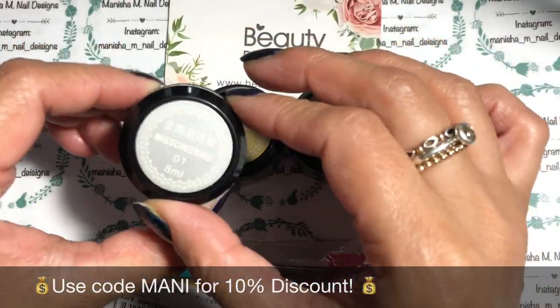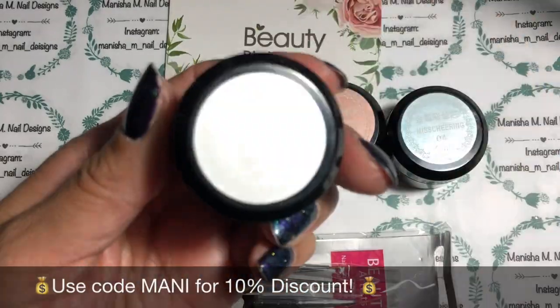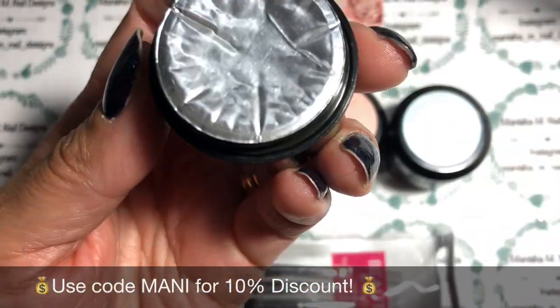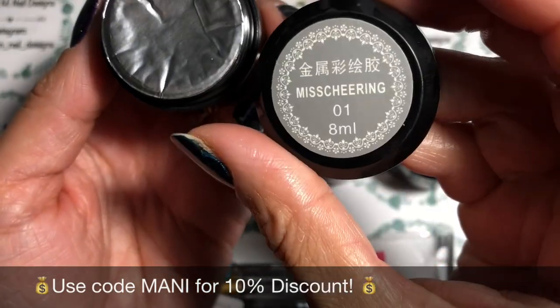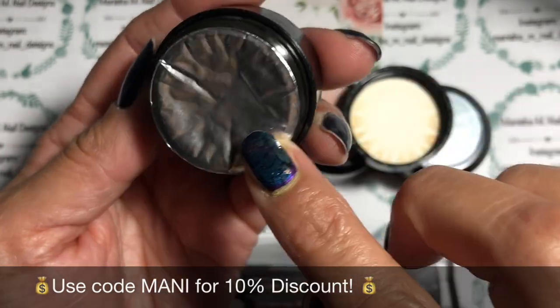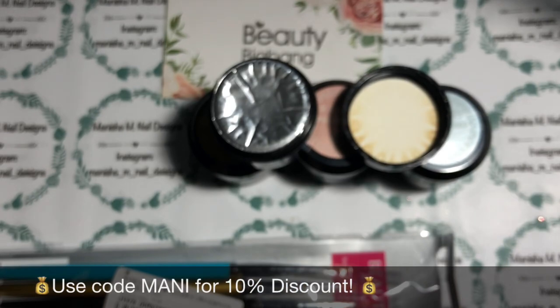I'll show you how they come in the pack. Because they're a gel product, they come in a black pot which is eight millilitres — a decent sized amount. It does actually have a silver foil which I will be removing.